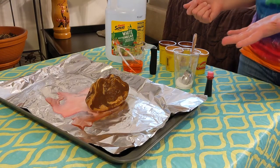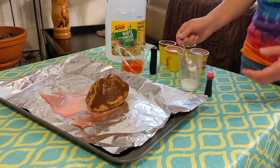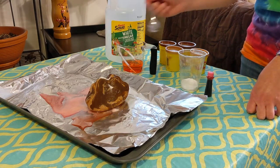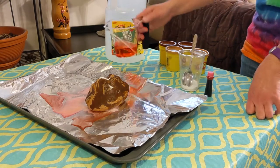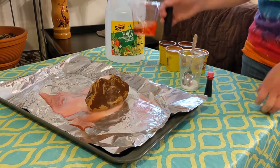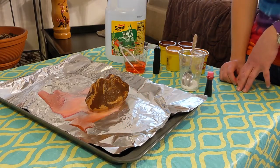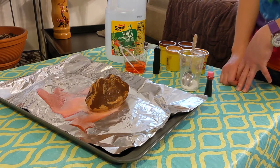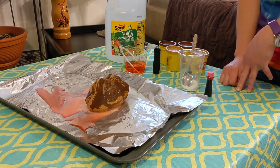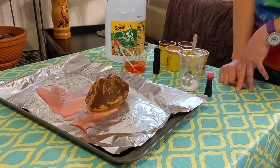They might love to hear that fizzing sound, and they're probably going to want to do it multiple times — you can just put a little more baking soda in there and some more vinegar and do it repeatedly. One thing you also might want to do is look at pictures online of volcanoes, maybe watch some videos so they can make that connection to real life. Have fun building your volcano and watching it erupt.